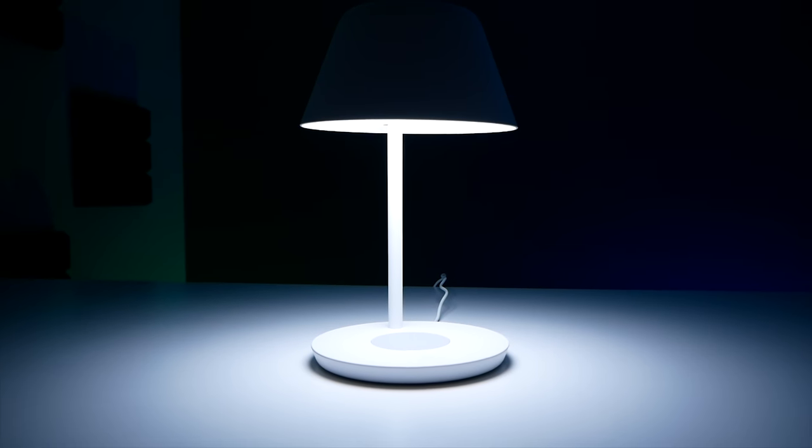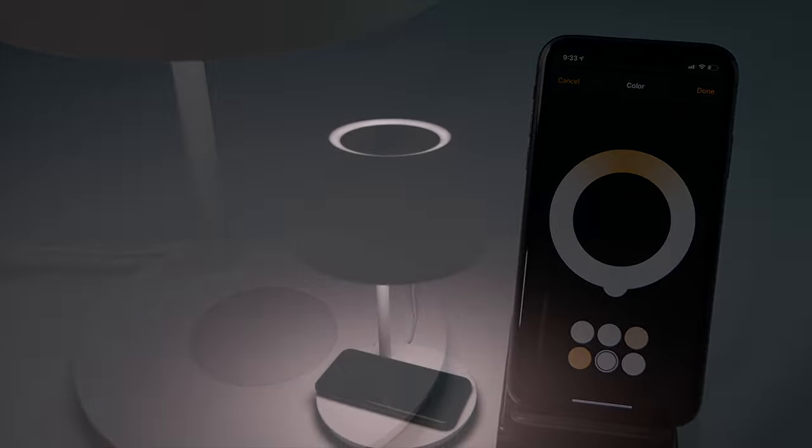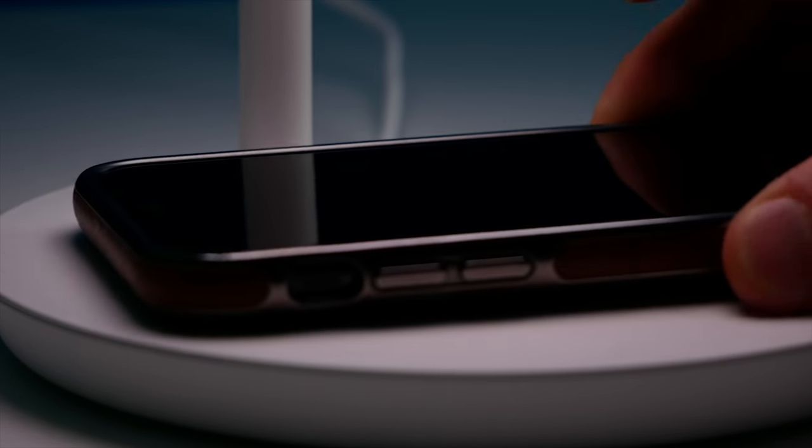Today we've got another HomeKit product review for you. We're going to take a look at the Yeelight Star Table Lamp, featuring adjustable color temperatures, a clean minimalist design, and even built-in wireless Qi charging.